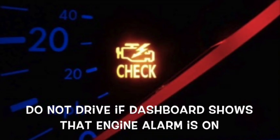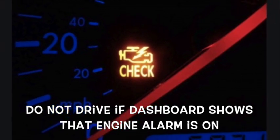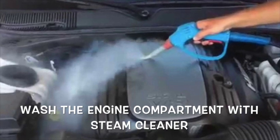Do not drive if the dashboard shows that the engine alarm is on. Wash the engine compartment with a steam cleaner.